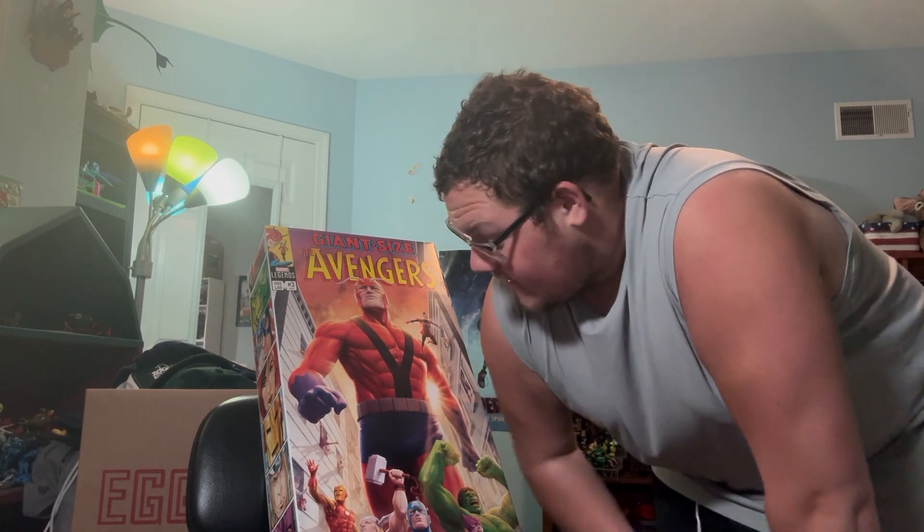Welcome back to the channel — kind of a different setup for this video, I normally don't show my face. It's a haul video. I got Diamond Day, very excited. It is my first HasLab. I don't even want to say affordable — it was like 160, and with shipping and tax it came out to over 200. So it's not a 30-dollar Marvel Legends, but it's not a 600-dollar Galactus either.